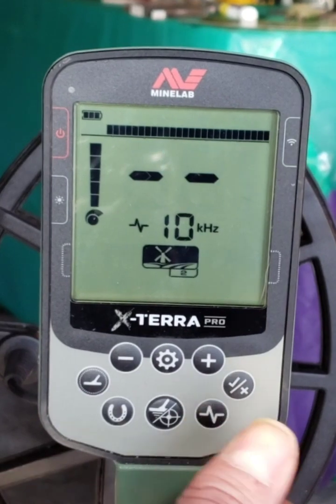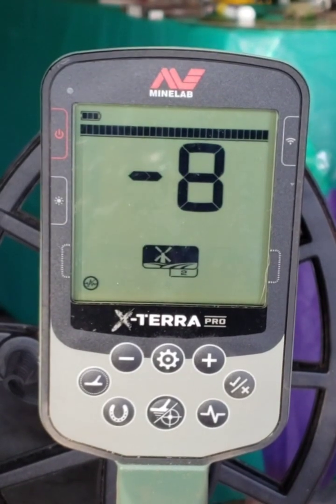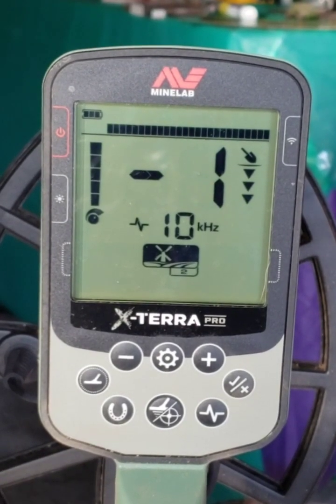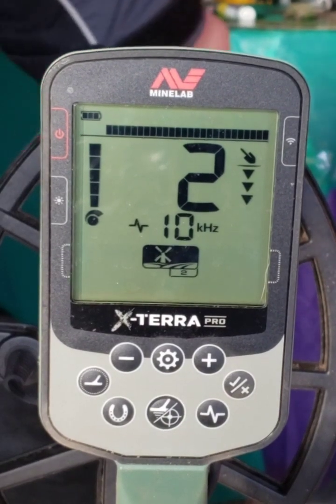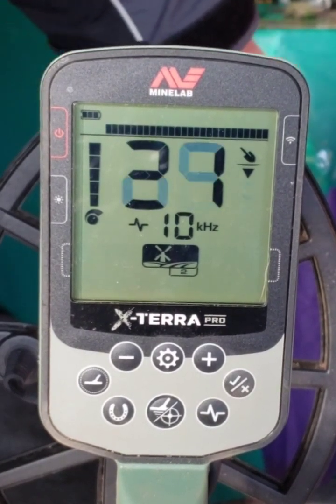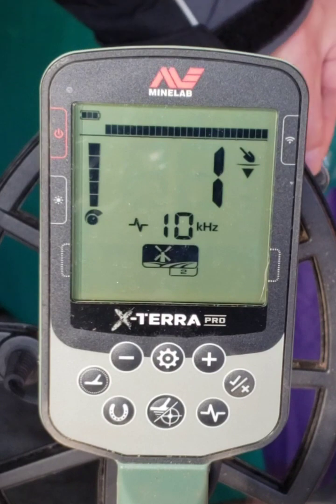Let's go to 10 Hz and do a noise cancel — I didn't do that in the first one but whatever. Copper penny, clad penny, clad dime, clad nickel, clad quarter. Just don't like them.